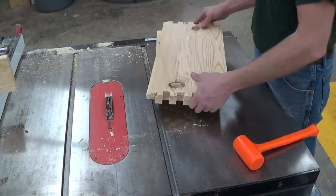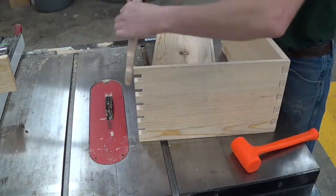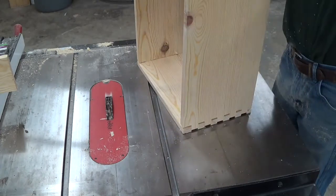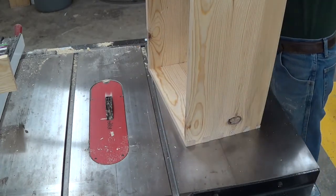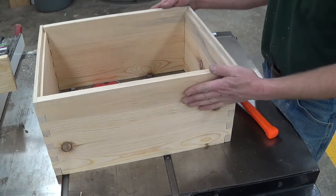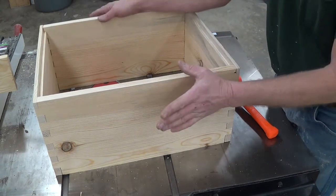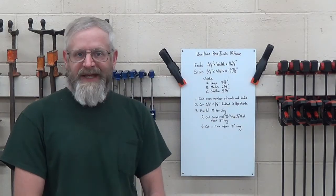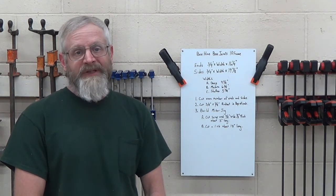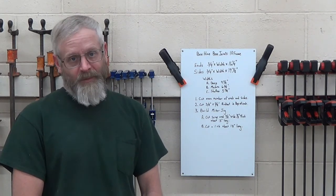Let's see how it fits together. It's ready to put on a nailing jig, nail it up, and we'd have ourselves a bee box. So that's it for this video. I hope that you enjoyed. If you have any questions or comments, please leave them in the comments section below. Thanks for watching and we'll catch you next time.